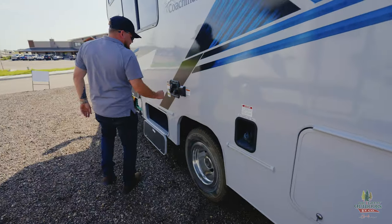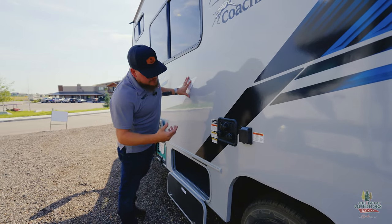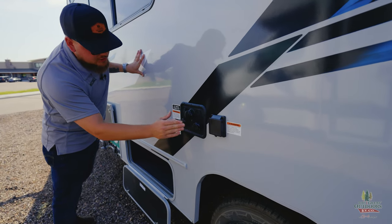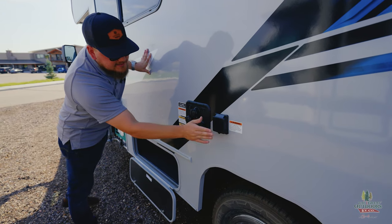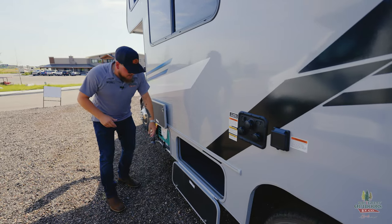Gas fill-up right here. You've got a 55-gallon gas tank, so you can go pretty long distance. All your tank flushes, your city water connection, your fresh water connection, your plug right there. This is 30-amp service, so you can go into campgrounds with a 30-amp hookup.